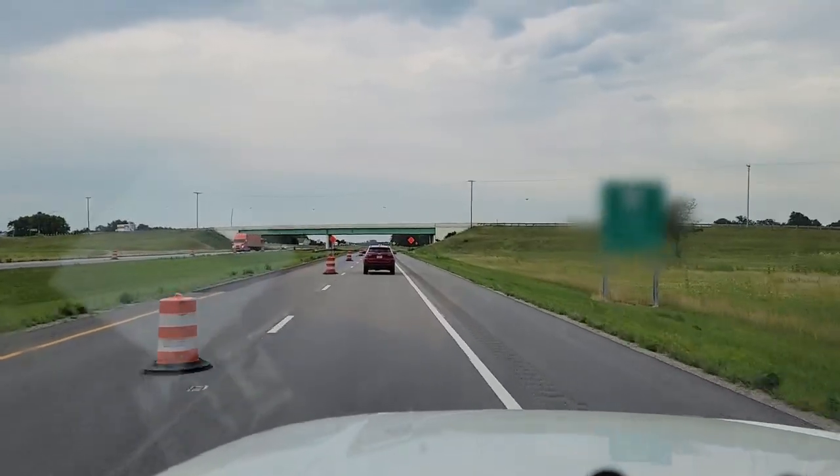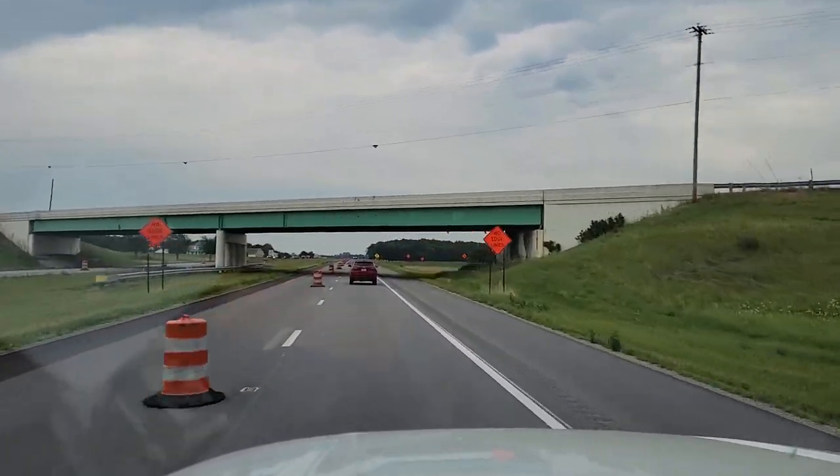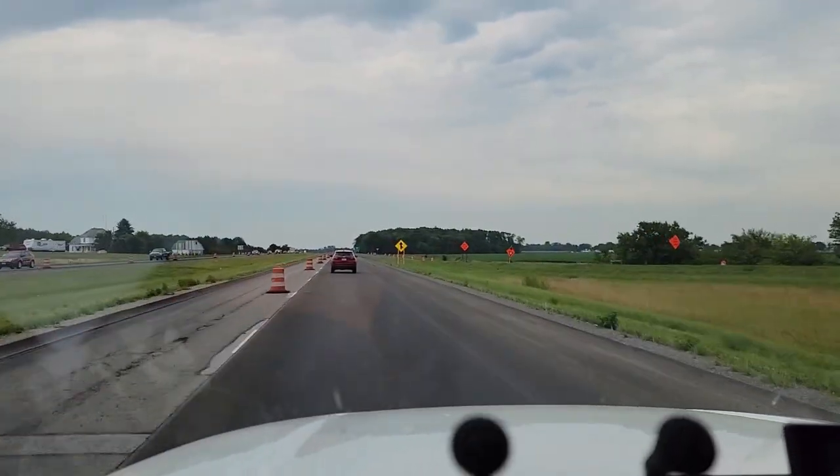We're heading to the next one — a freezer. A two-door freezer that's not working. They usually have problems with a lot of their equipment. Let's go take a look and see what we've got.